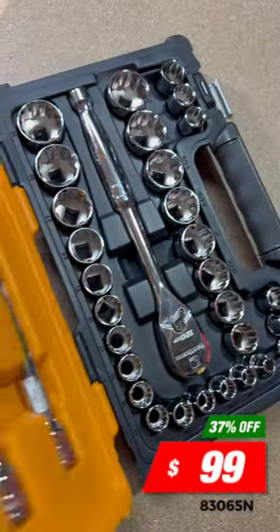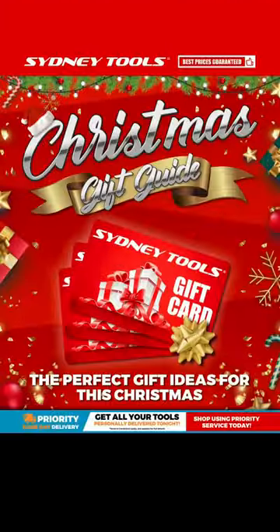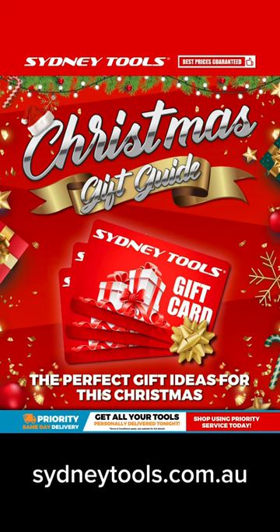This whole set just $99 while stocks last. Get all your great gift ideas at sydneytools.com.au — and don't forget a Sydney Tools gift card, everyone wants one of those.